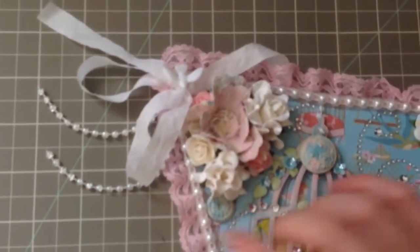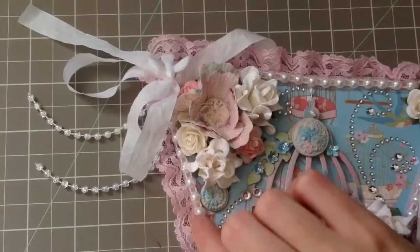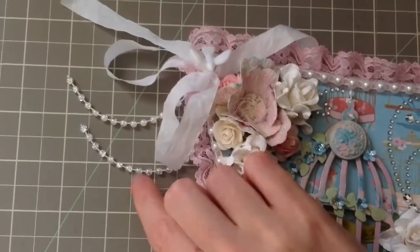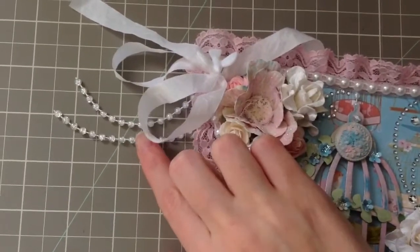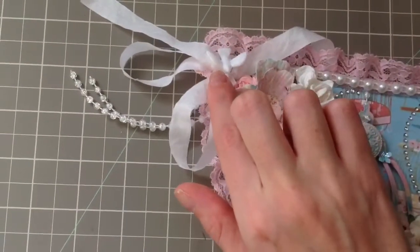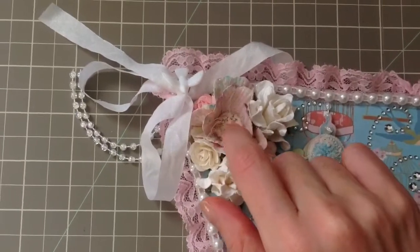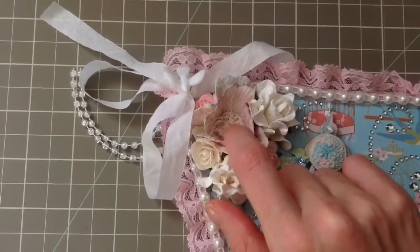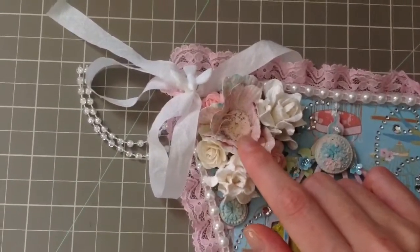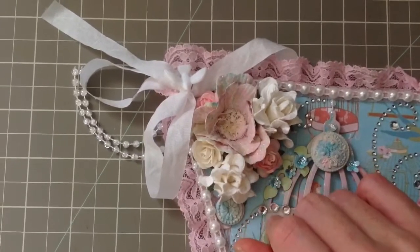This is Hobby Lobby trim. I used my flatback pearls. This is more Hobby Lobby trim and the Ardison Pearls, and some seam binding. I did a little dove here. And then I did flowers — these are Recollections with tulle in the center. And then I did a brad, and if you smell it, it actually smells good — it smells like melon. I put embossing powder in there that smells good.